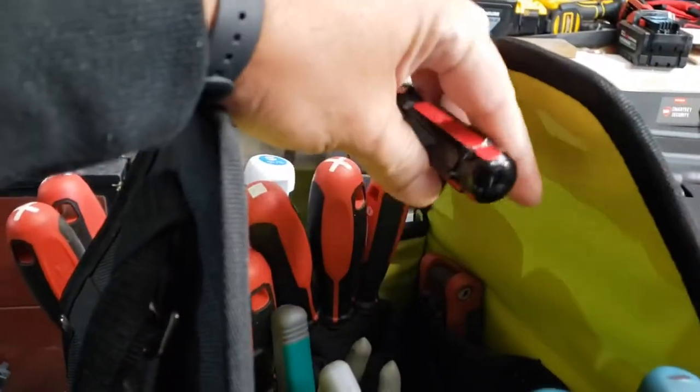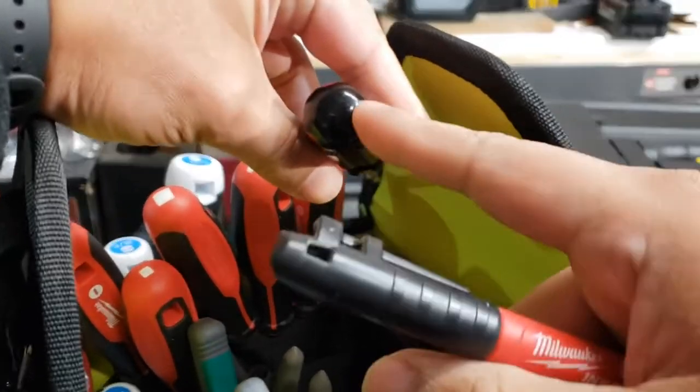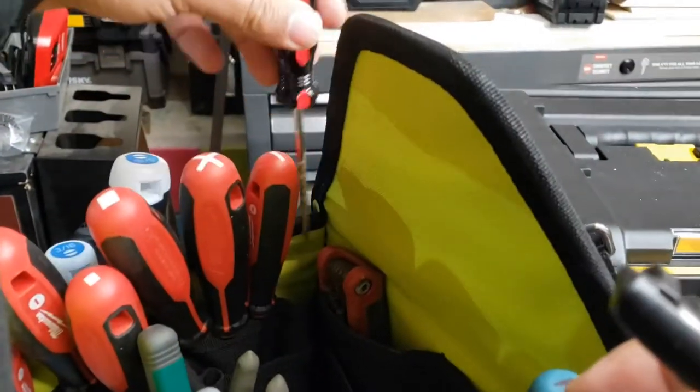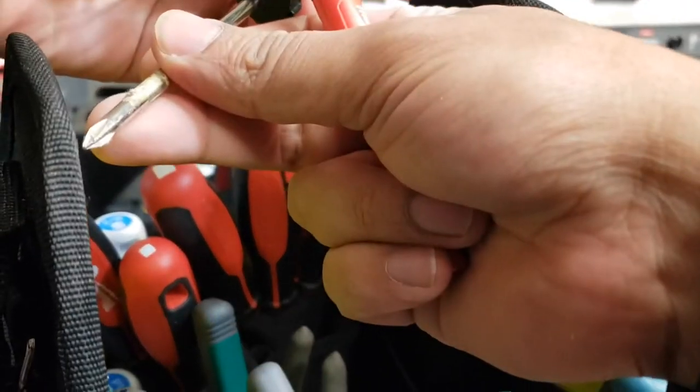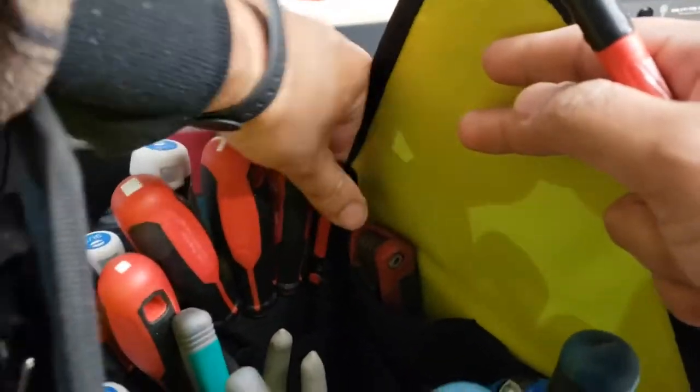Just as an aside, I really don't know how to Sharpie something like this. 'Phillips?' But how do I know it's a Phillips?